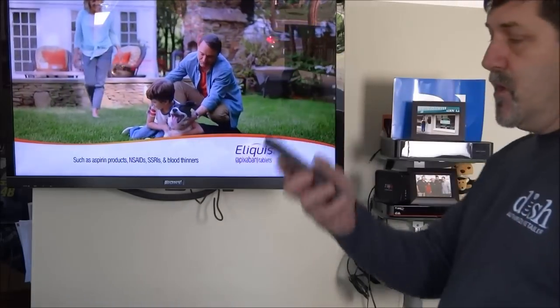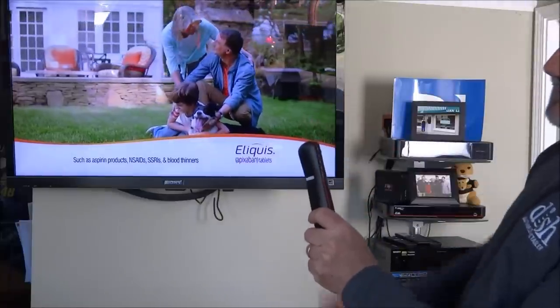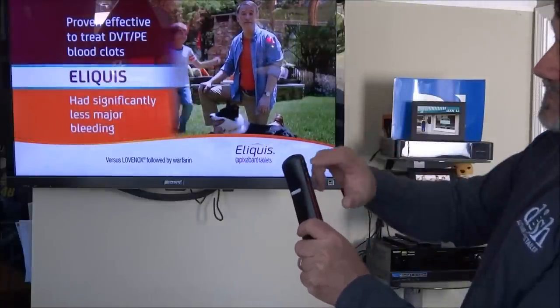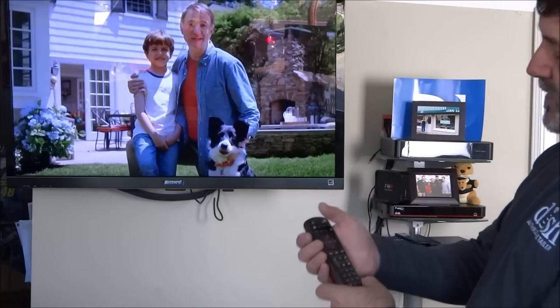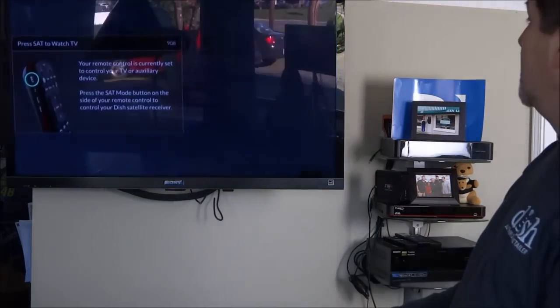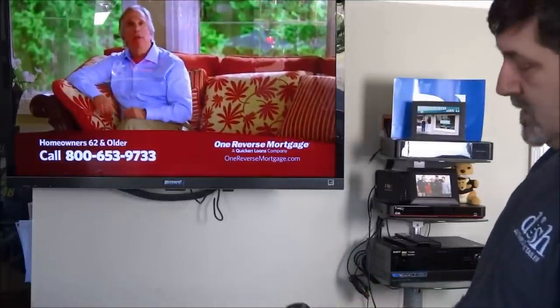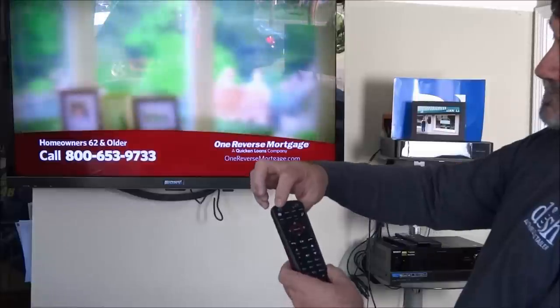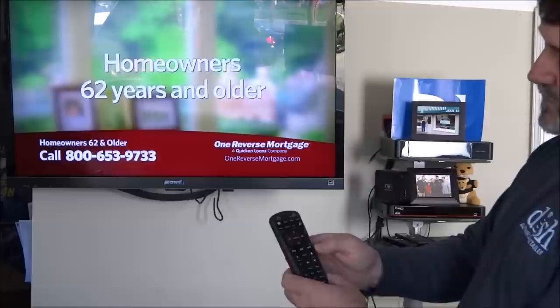Taking a look at this remote, it has some different features. The satellite buttons are on the side — satellite, TV, auxiliary, and input button. It's easy to accidentally hit one of those. Just hit satellite to get back. This button turns the box on and off, and this little TV button turns the TV on and off.